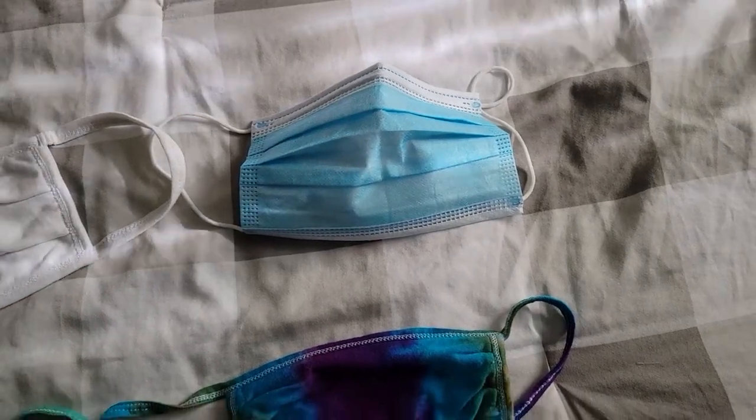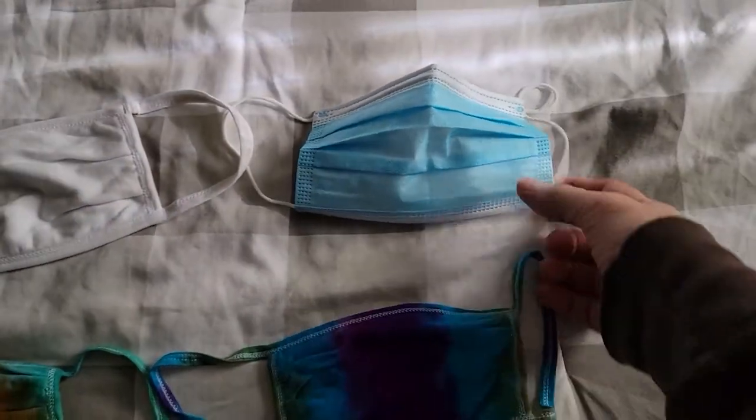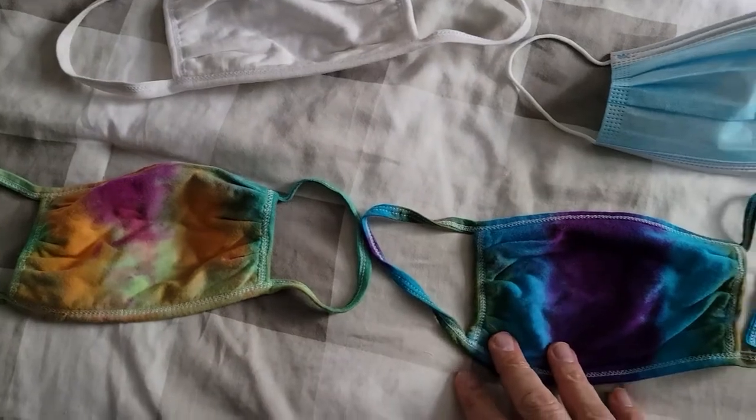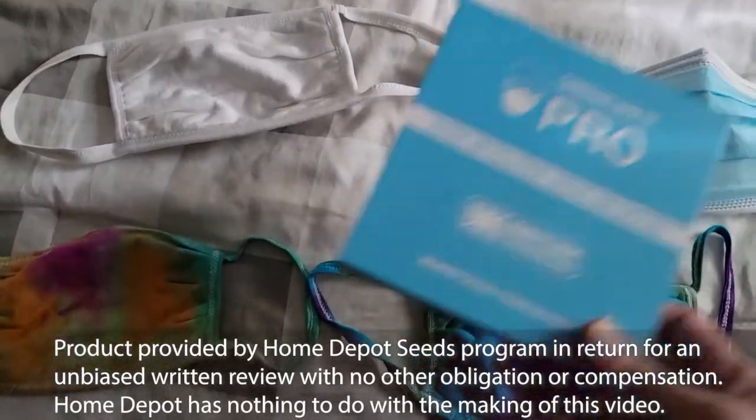In many parts of the world, masks are required these days. You can get disposable ones, you can get cloth ones, you can make your own cloth ones, or you can get something like this.